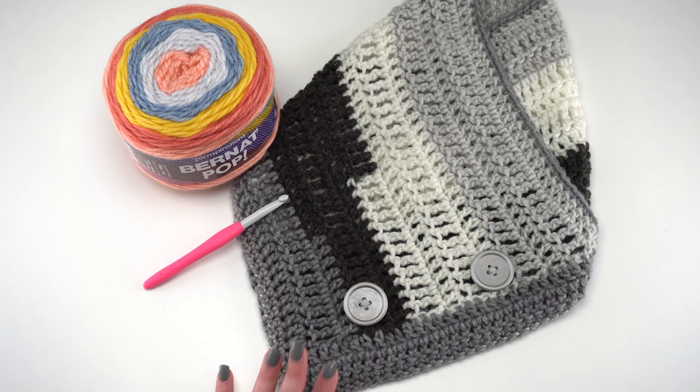It also helps to have stitch markers, and of course you'll need a yarn needle. So first let's take a look at the easy one skein bandana cowl.